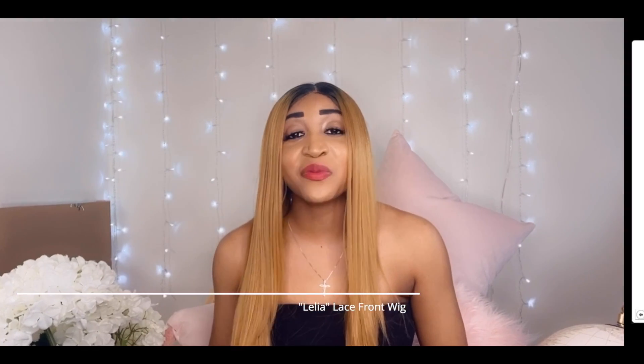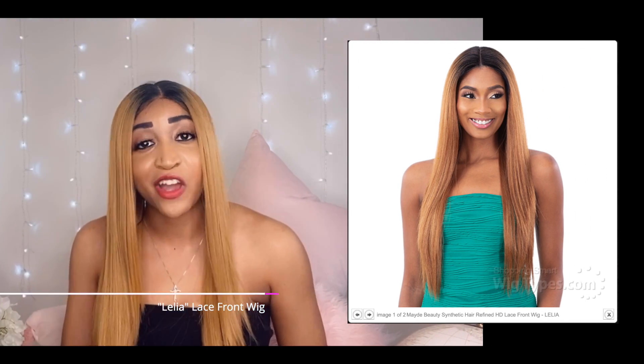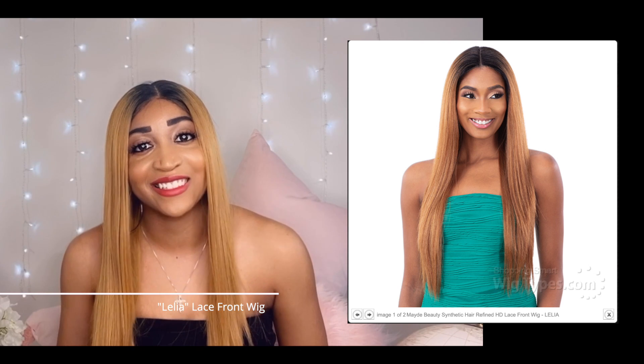Welcome back to my channel. Today I just want to give an update on how this Mayday Beauty wig is holding up, and I'm going to talk a little bit about wig bands today. Stay tuned.